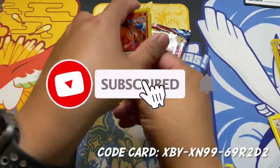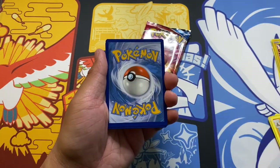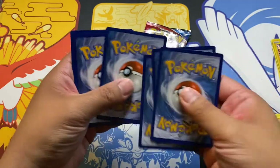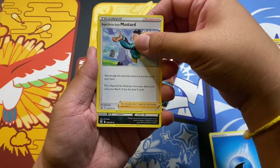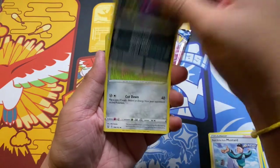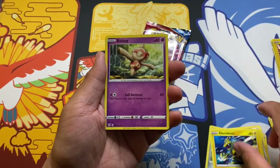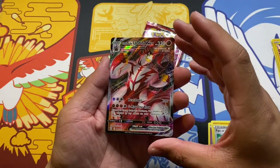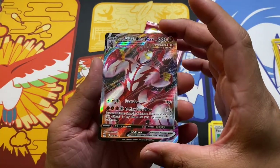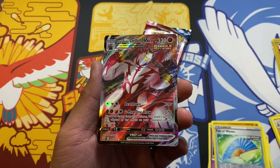If you guys can, please like and subscribe to the channel so we can open up Pokémon cards together. Water Energy, Rapid Strike Mustard, Morpeko, Doublade, Tynamo, Honedge, Electabuzz, Baltoy, Gligar, Fan of Waves. Whoa — and a Single Strike Urshifu VMAX! Finally I get a hit from Battle Styles other than a Flapple. I like it, I like it a lot. So shiny, guys.